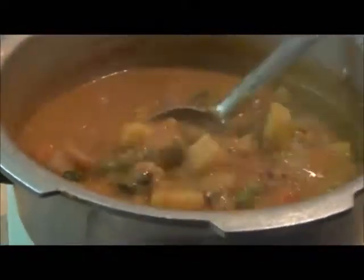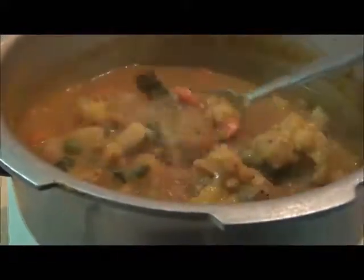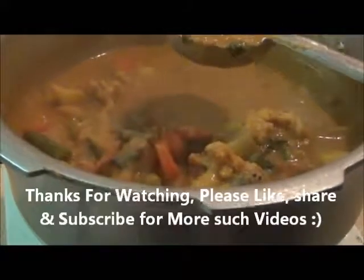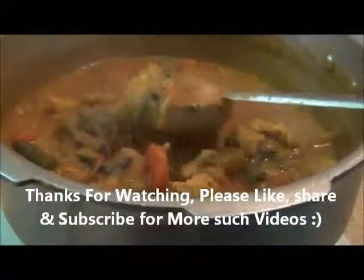This is it — the korma is really ready. Enjoy with some hot chapati. This is your hot korma. Please subscribe, enjoy, share, and leave a like.